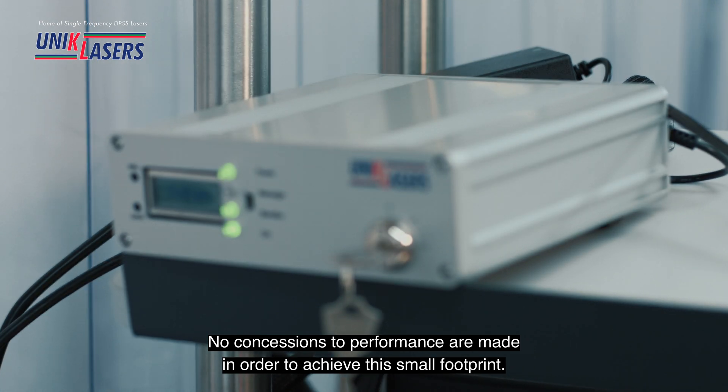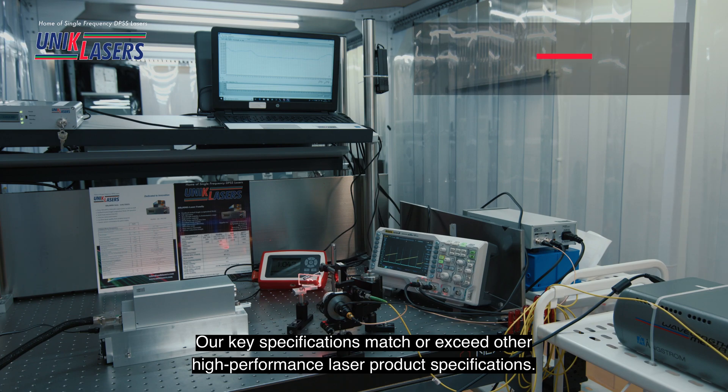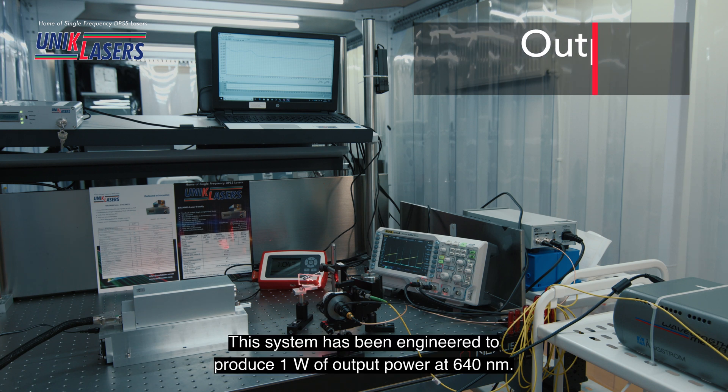No concessions to performance are made to achieve this small footprint. Our key specifications match or exceed other high performance laser product specifications. This system has been engineered to produce one watt of output power at 640 nanometers.